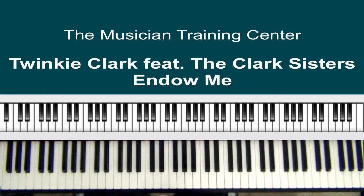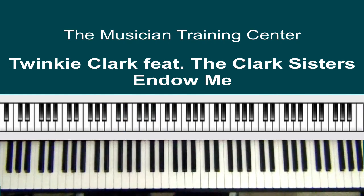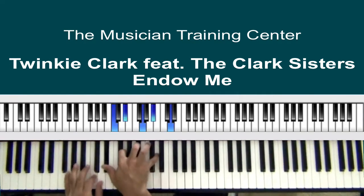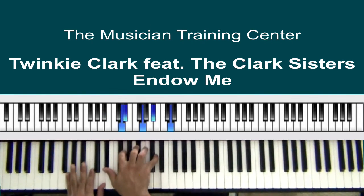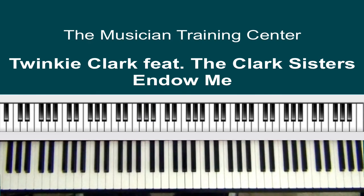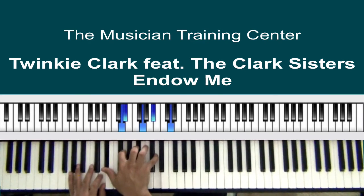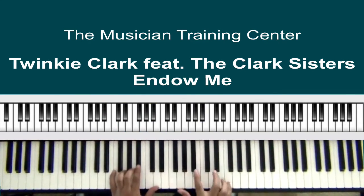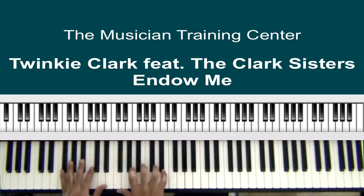Now we go back into the same thing. The only difference is — going back into it — we'll start with the B-flat. So we just kind of play around with that in the beginning.